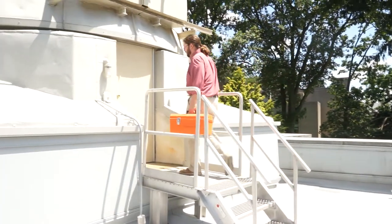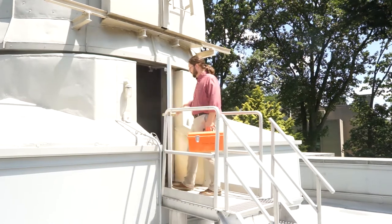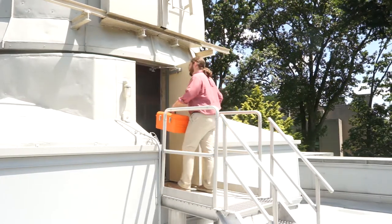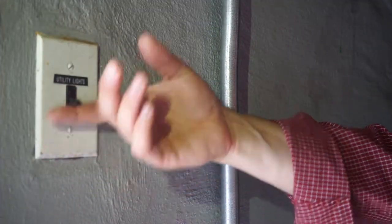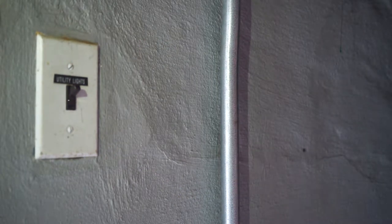You're going to want to prop the door to the dome open for ventilation. It'll latch when you push it fully open. If it's too windy to stay open, it's too windy to observe. There is a utility light switch to the left of the door for while you get set up. That clicking noise you hear is an ultrasonic repellent for birds and animals.